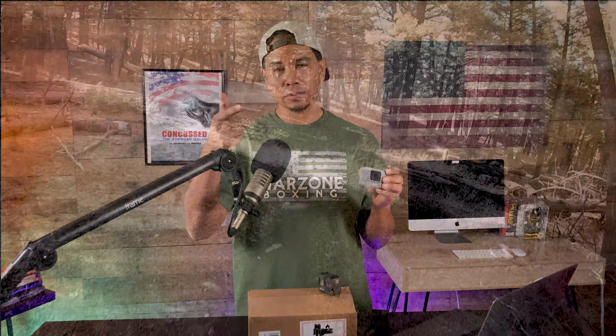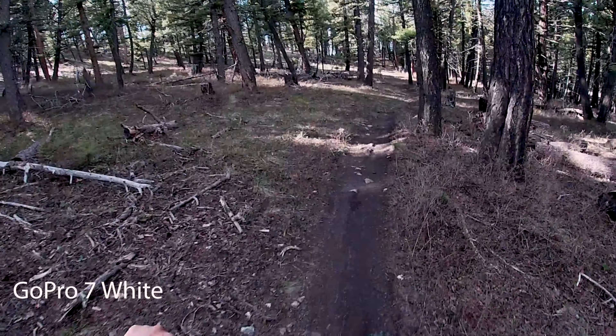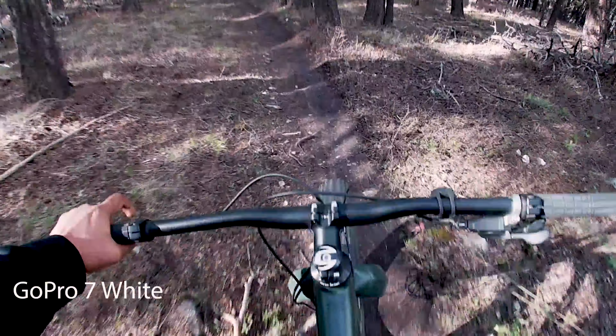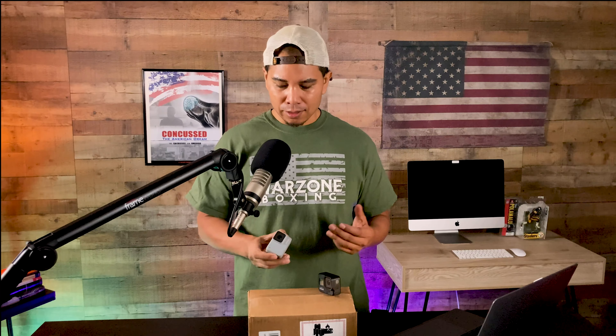Here's some footage I shot with the GoPro 7 White, which you'll see right here. If you look at the footage, the footage is good — mountain bike riding. This is actually in Helena Ridge in Montana. For those that like mountain biking, check out some of my mountain biking videos. I'm a beginner mountain biker, by the way. And what you'll notice is that the footage is pretty good.